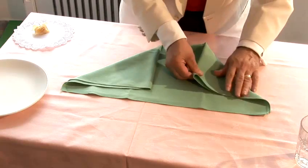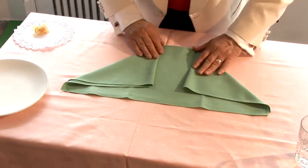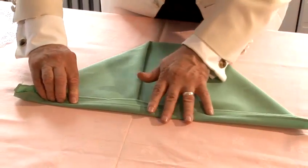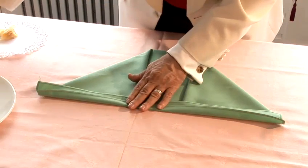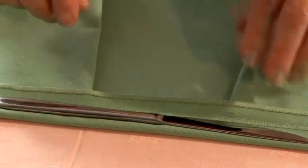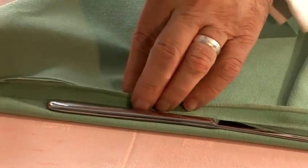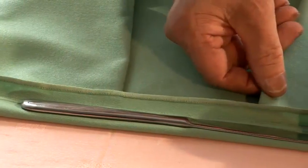Now we do that on the other side as well. What we need to do now is to take this section in here and fold it over — this is going to be the collar of the jacket. It's difficult to hold, so you have to have a knife just to hold it like this. You have to make certain that this section is actually slightly inside the border.